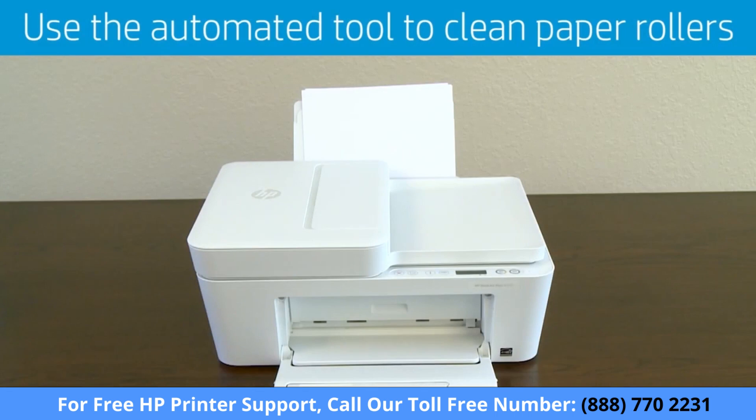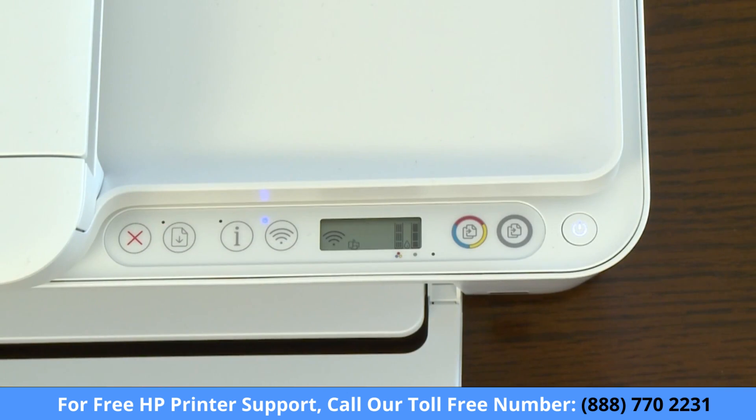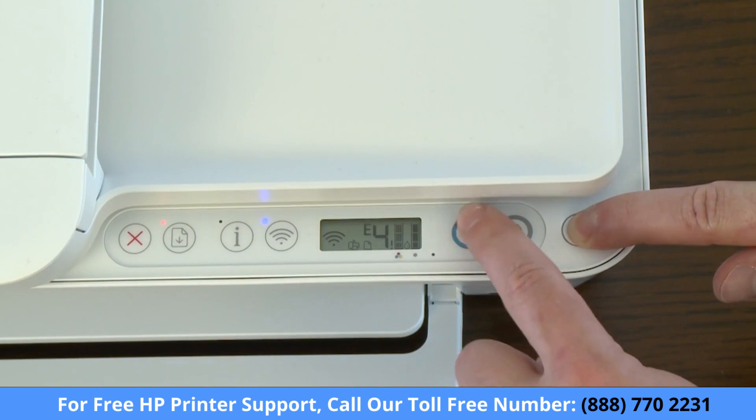If you are still not able to print, try cleaning the printer's paper rollers with an automated tool. First, remove all paper from the input tray and make sure the power is still on. Then press and hold the power button, press the cancel button 3 times, press the start copy color button 7 times, then release the power button.